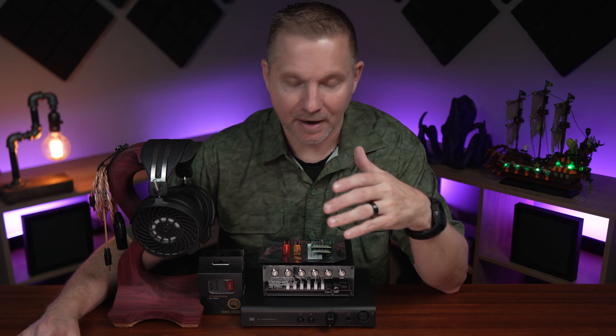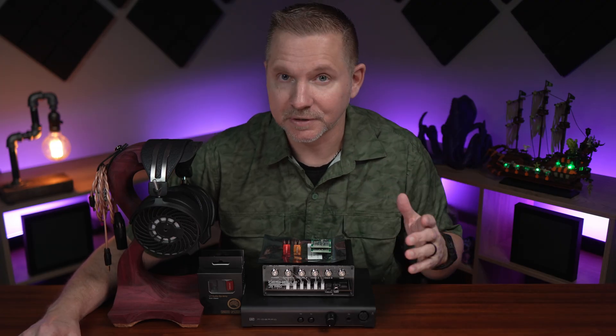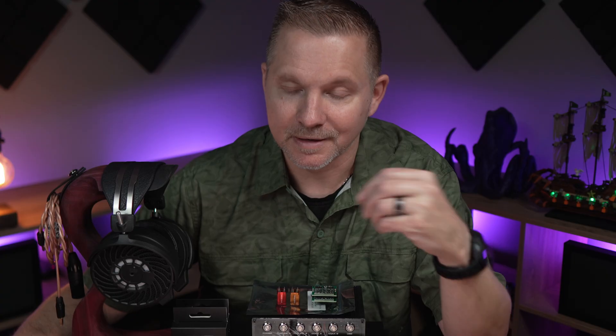If you wanted just the DAC and one op amp option, you're looking at about $750. You can also order the op amps separately and use them on your own gear, as long as they're compatible — there's a listing on their site showing exactly what gear they'll work with. They even work on sound cards from Creative Labs, amplifiers, and many different things, without having to go the route of desoldering, which is a much more difficult way to swap op amps.